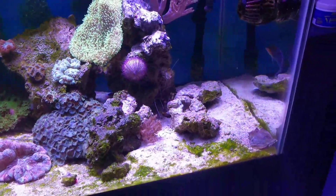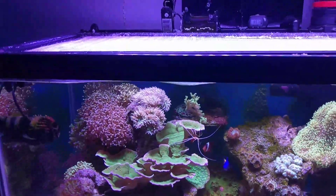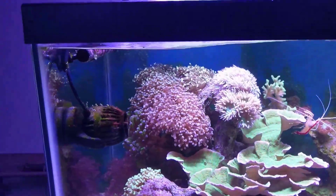If you notice, there's some things missing from over here. If y'all watch the live streams, y'all know why. All the corals are doing pretty good — actually, they're doing very good, because everything's growing.